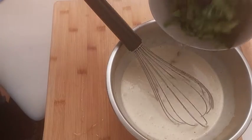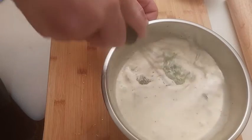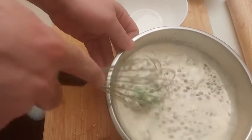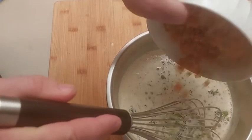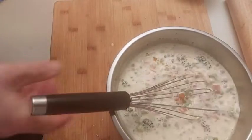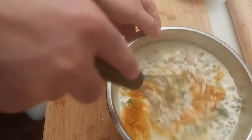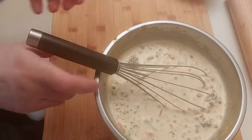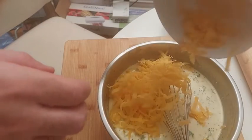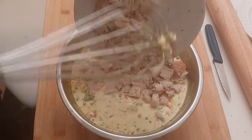We add the broccoli. With the whisk, I'm breaking them into little pieces. I add the peas, and now the mirepoix. I forgot to add the teaspoon of turmeric — that spice gives a delicious taste to the chicken pie. I like sometimes to add cheese in the pie; here I put some old cheddar. I mix all together, and after I add about 300 grams of chicken breast.